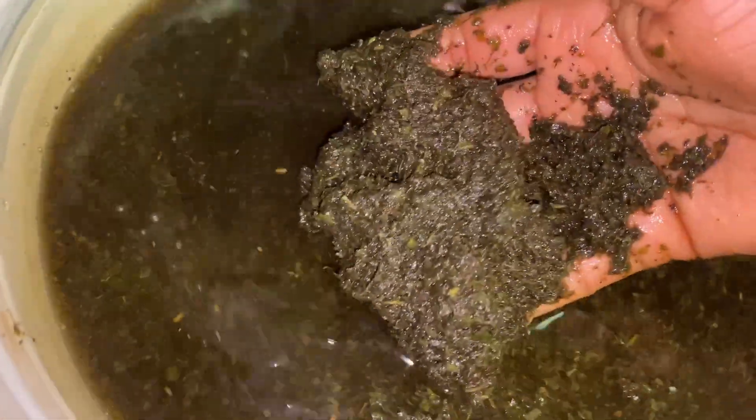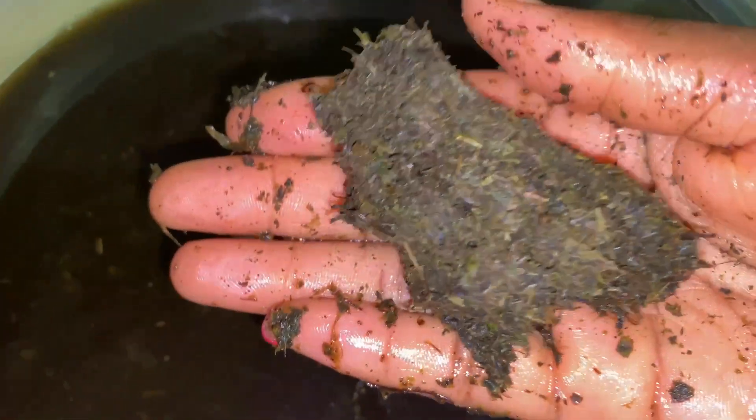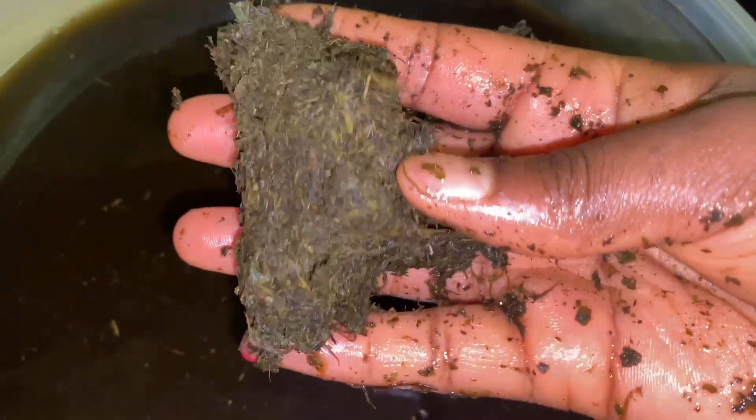Now I'm just washing my fever leaf. I had it sitting in this water the whole time that I was cutting my greens, so it could separate. I don't know why we wash it, to be honest — sometimes I just take it from the bag and put it in the pot. But most of the time I like to wash it because this is what I see.